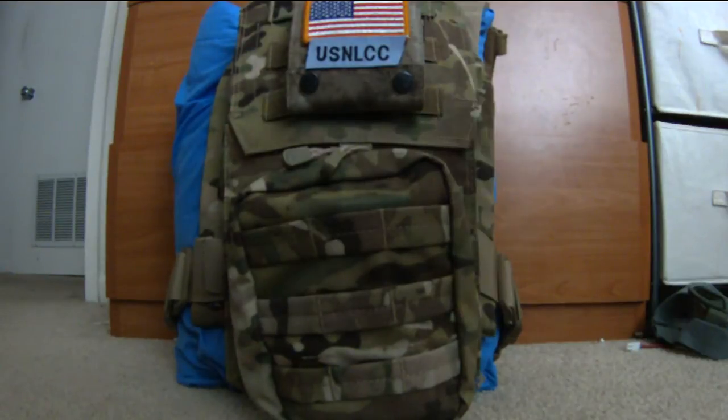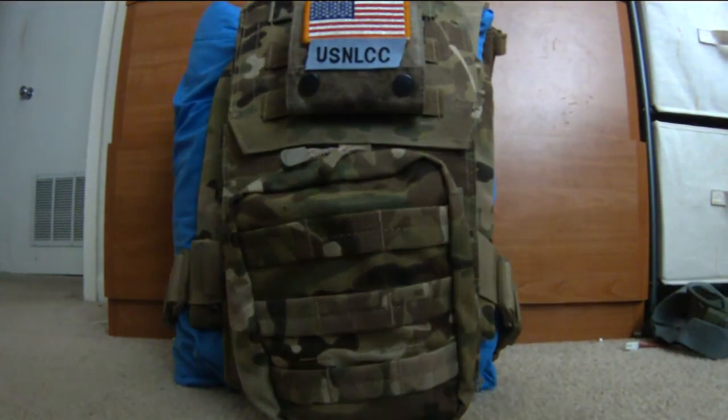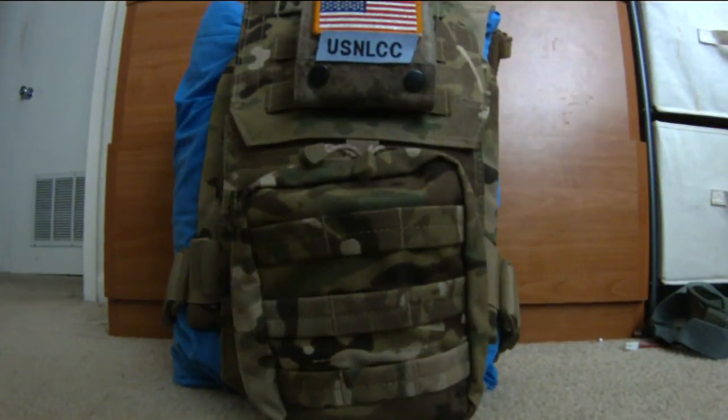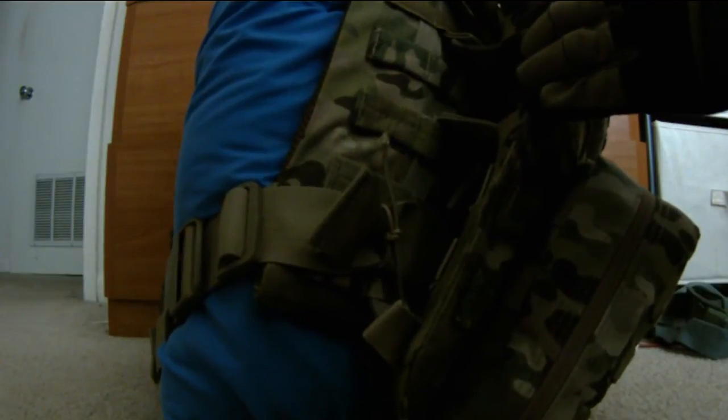The right side is the same as the left, so moving to the back: there's not a huge amount of stuff but there's a decent amount. This is a Condor Oasis hydropack. My only gripe is that it sits out a bit because the MOLLE doesn't want to retain to it properly.